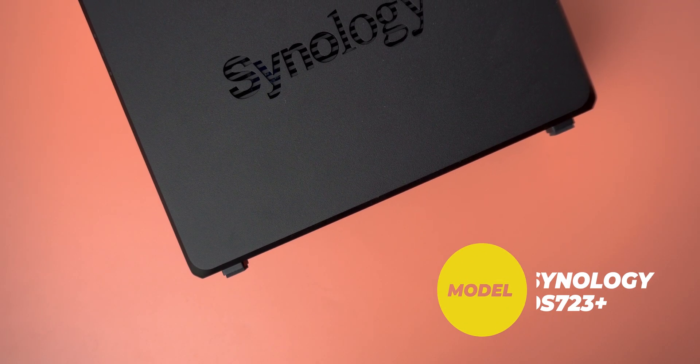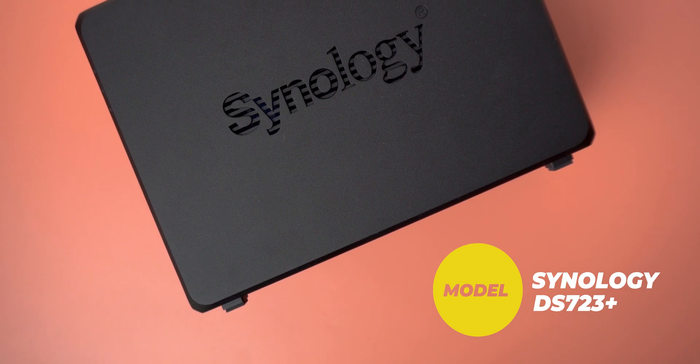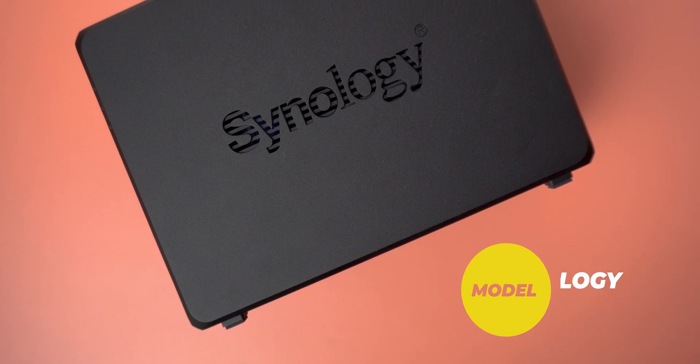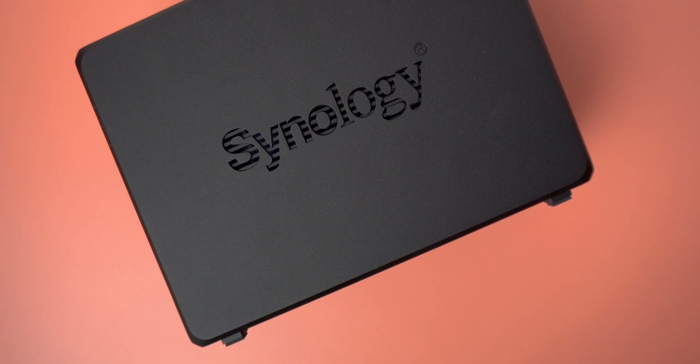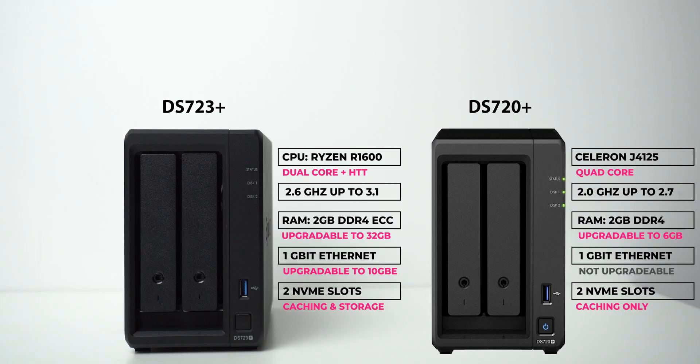That gives you an idea about the new features of the Synology DS723 Plus and how it can make it much easier to enhance your network performance and capacity over time, without the need to purchase a whole new setup — which is definitely more cost-efficient in the long run. That's pretty much it for today, see you in the next video.